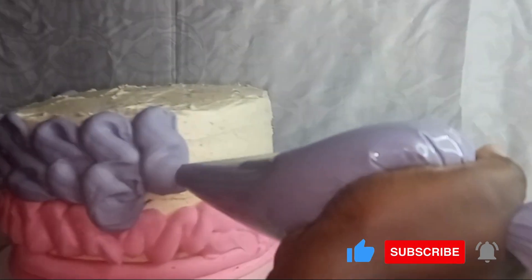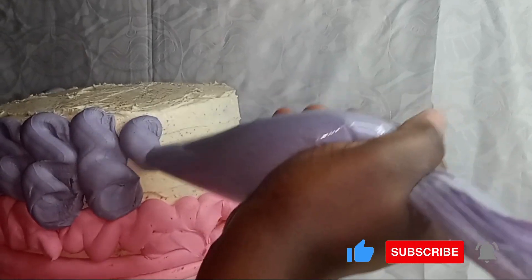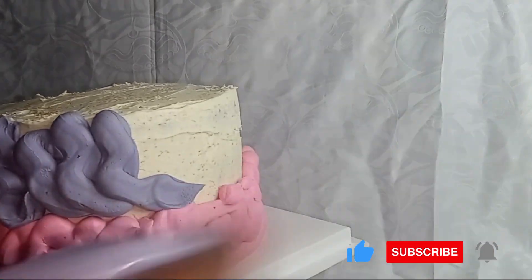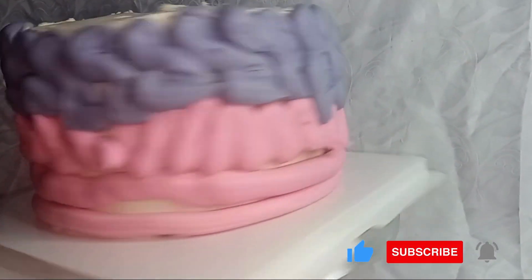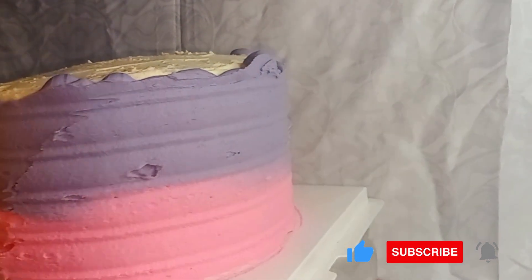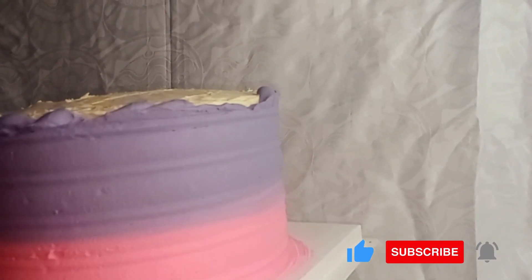After 30 minutes of chilling, I'll remove the cake and begin piping the pink frosting on the bottom part, then continue with the purple frosting in that order to give the cake an uncovered look. Then I'll move on to adding the texture design on the cake with the aid of the cake comb, moving around the cake for a few minutes until the design is obtained.